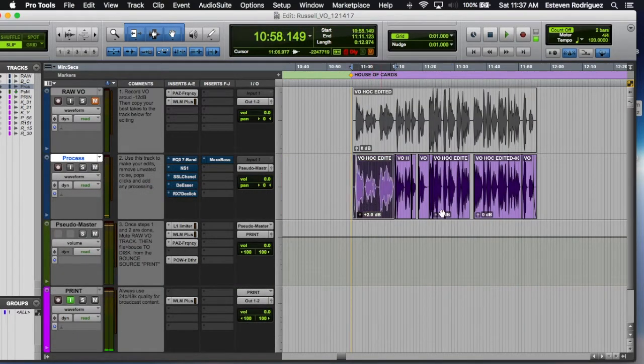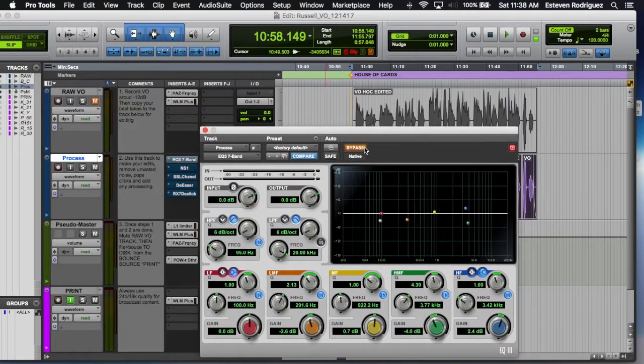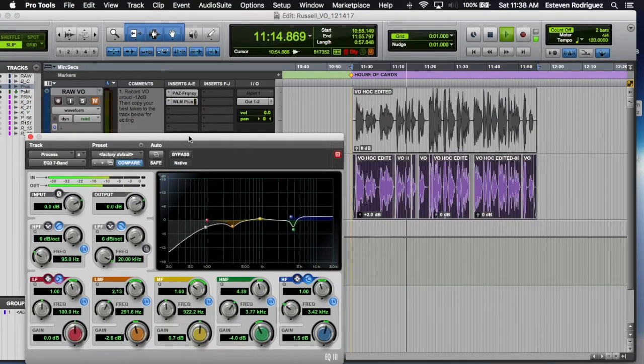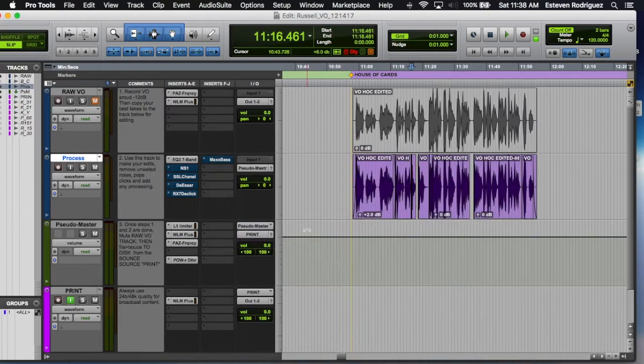Once we're finished doing our minor edits, we start adding plugins. The first plugin I added was the EQ. I was just taking out some of the 4K, taking out some of the mids around 280, and then just rolling off the low end. It's already pretty boomy as it is.